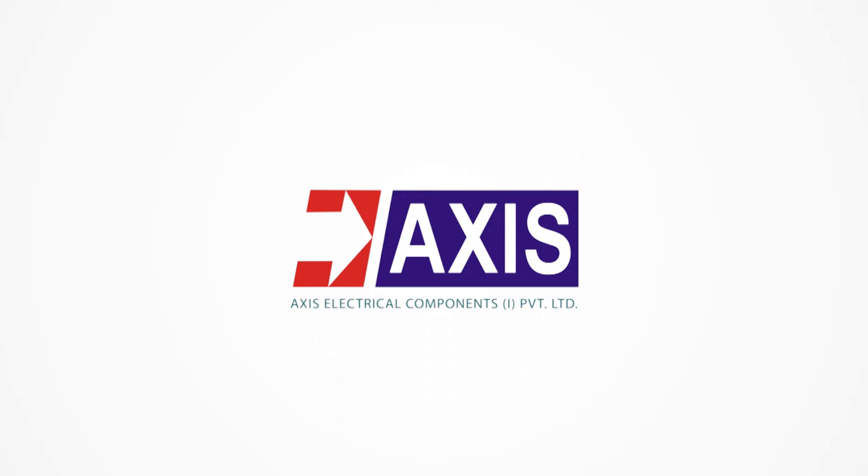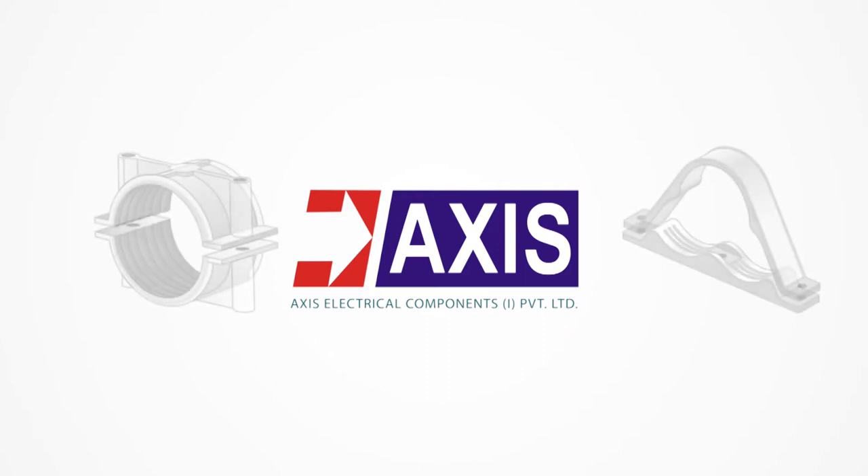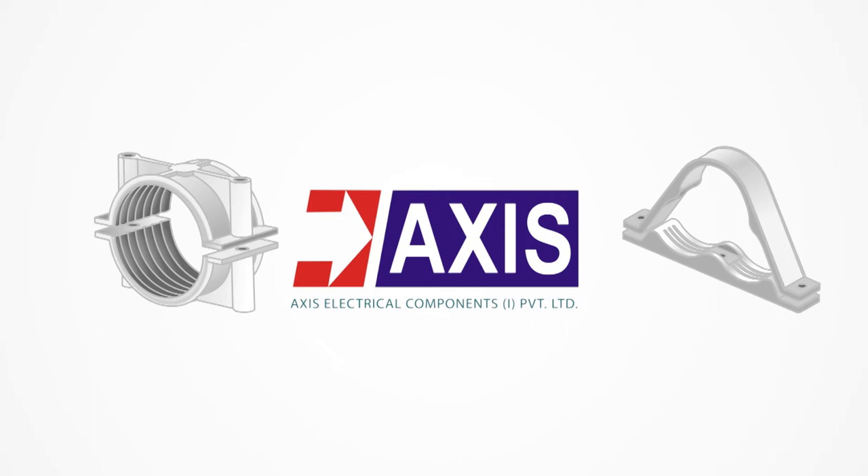This video aims to guide you through the importance of cable cleats as an accessory to professional cable management.